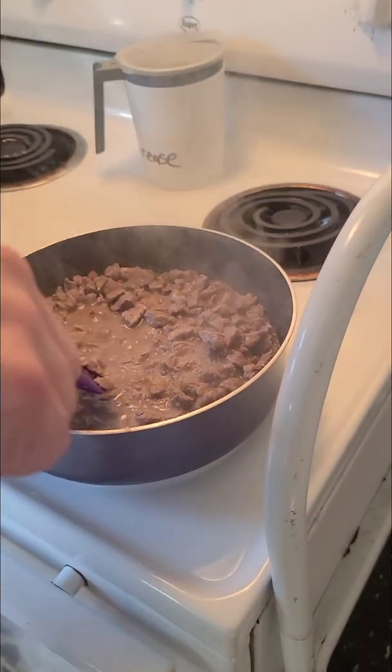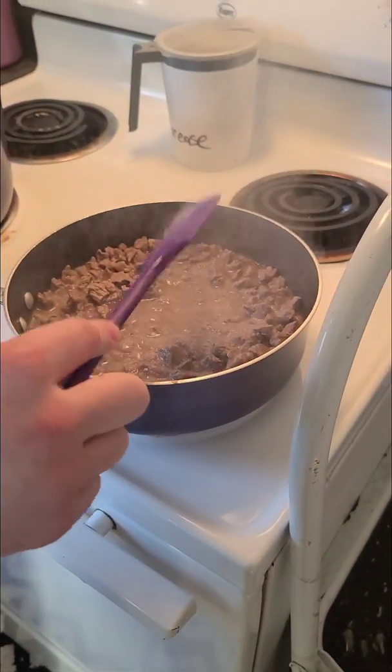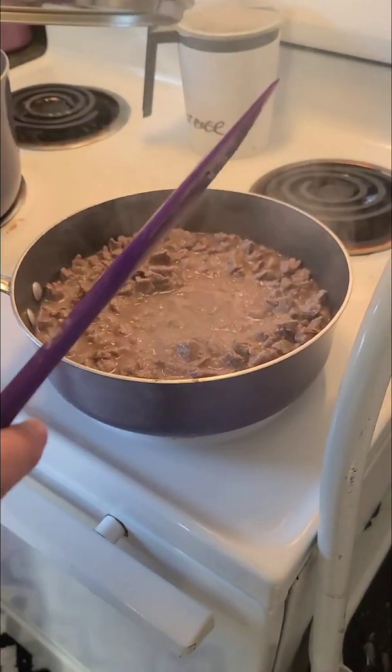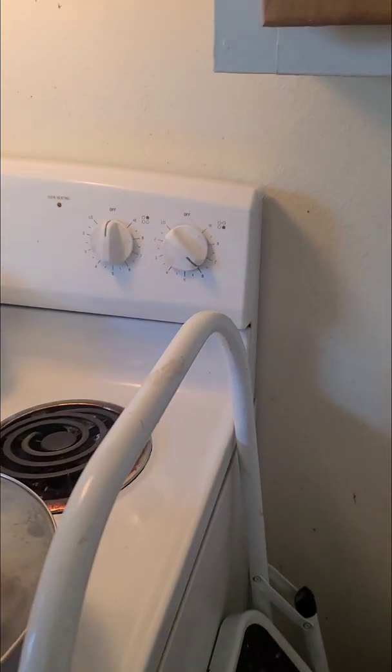Now that our meat is cooking up and we've got all these juices going, we actually want to keep that juice in there and turn our heat down a little bit so we don't cook it all out — the meat will become more tender. So we're going to lower the heat just a little bit and let that simmer. Our noodles are about done so we are going to hit the drain.